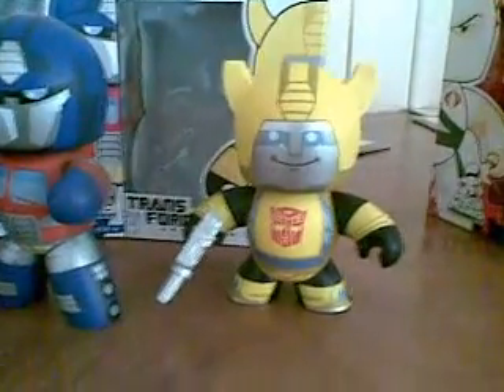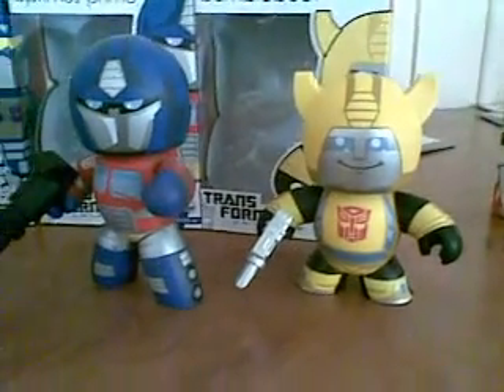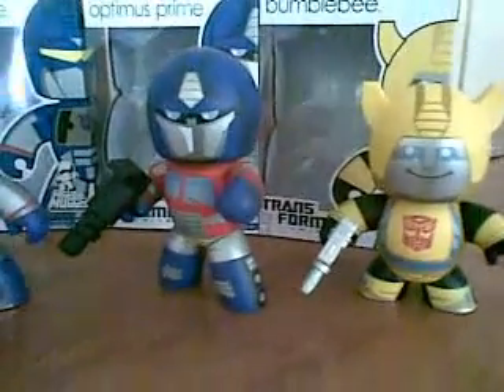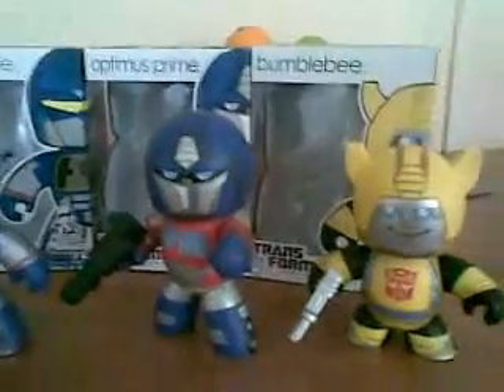So one more look at them all. Coming out in the second wave is Starscream and Grimlock, along with the re-release of Optimus and Bumblebee. I think Starscream will be a real winner. And Grimlock, one of the Autobots who transforms into the T-Rex — it'll be interesting to see what he looks like when he comes out.